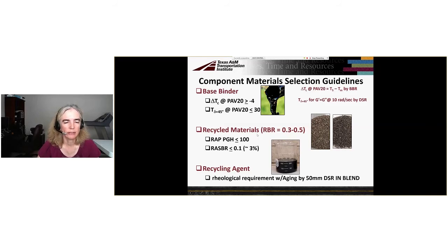For recycled materials, we think the RAP high temperature PG grade (PGH) should be less than or equal to 100 — some Texas RAPs exceed this. We also feel you have to limit the RAS contribution to the recycled binder ratio to less than or equal to 0.1, based on lab and field results. That corresponds to approximately 3% RAS, depending on the RAS binder content.